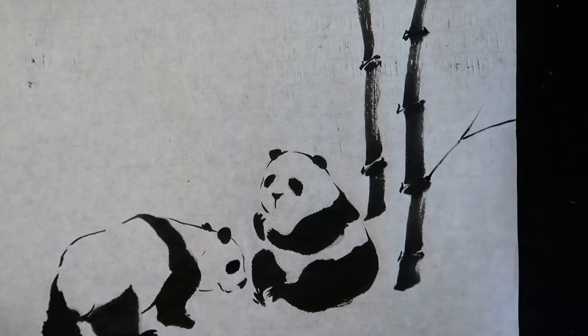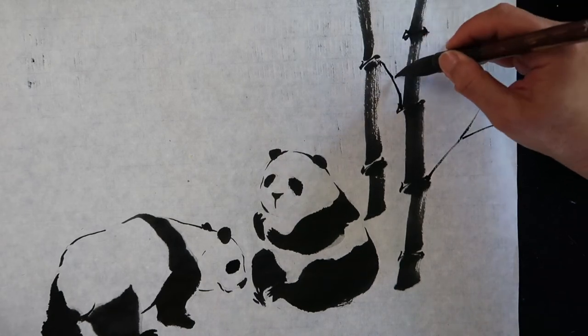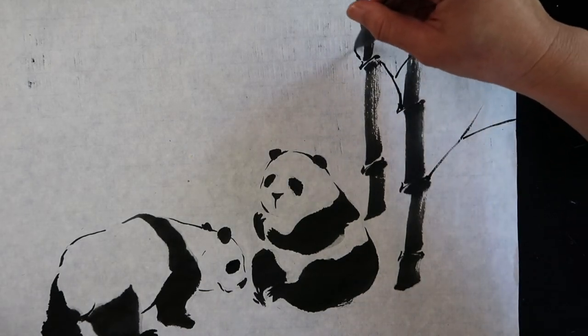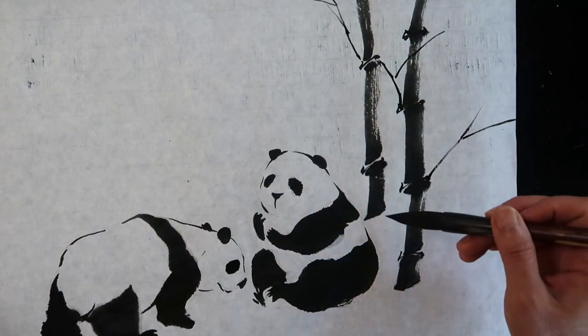There are different ways to paint bamboo leaves. In clear and sunny weather, leaves point upward; leaves point downward after rain.